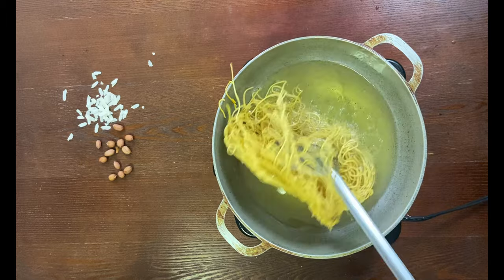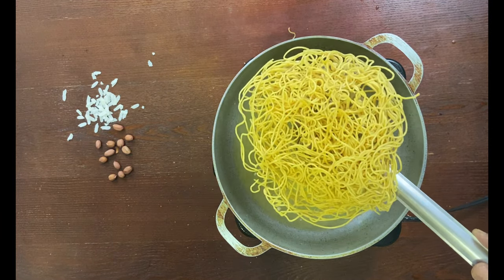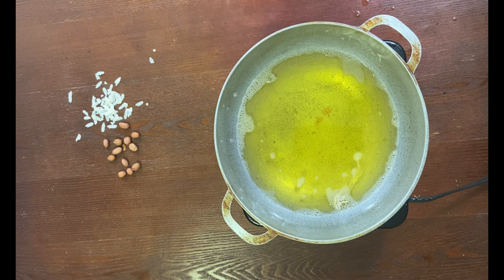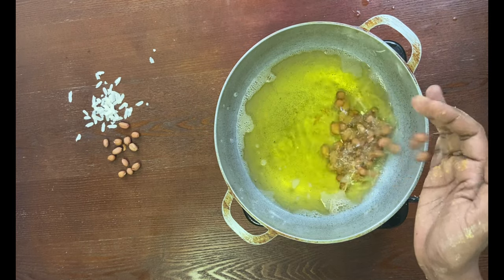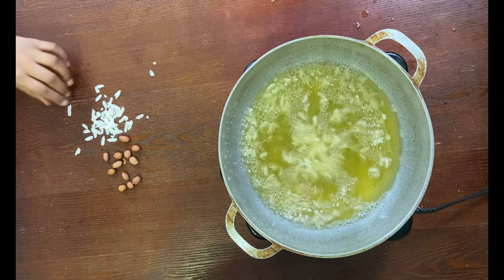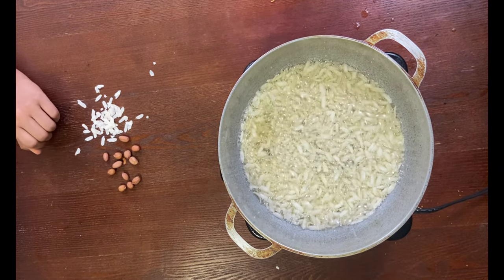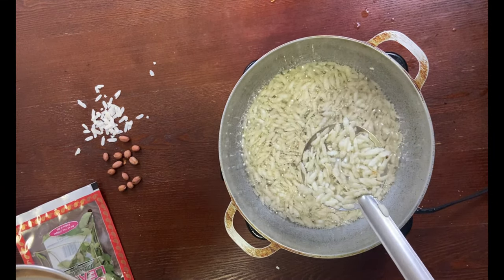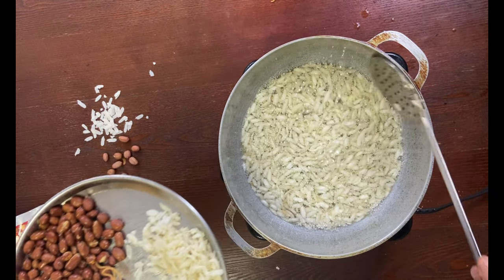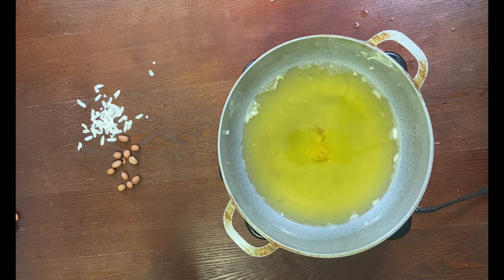Flip it. Now we're gonna add in dry peanuts, and in the same oil add some boondi. Finally, some curry leaves.